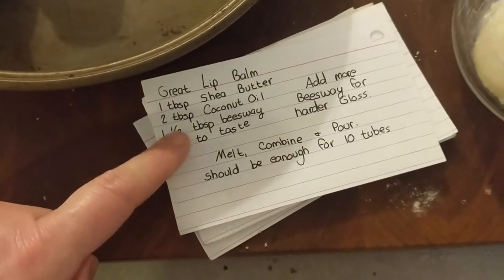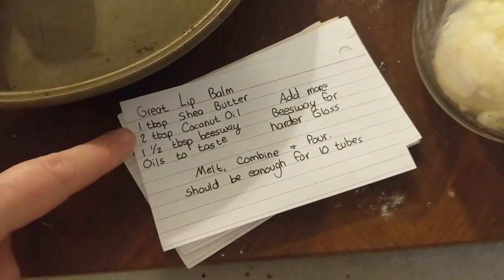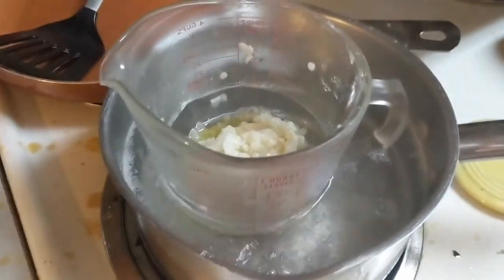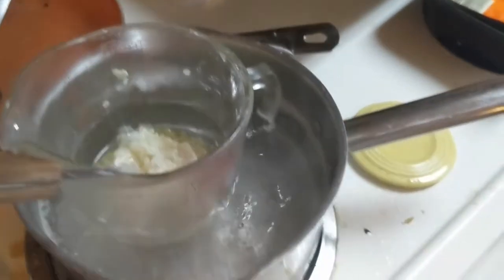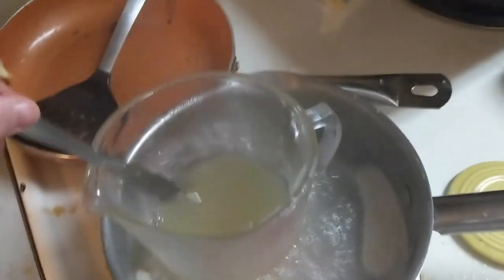We went ahead and put our scrap from before into this big Pyrex measuring cup which we'll be using for pouring. I also put in my beeswax pellets. We are making a double batch, so I put in three tablespoons of beeswax, then two tablespoons of shea butter and four tablespoons of coconut oil, then oils to taste. We have those melting over here on the stove. I put in a big splash of peppermint and then a smaller splash of tea tree, so we're going to give that a couple minutes to melt down and then we'll be able to pour it into our containers.